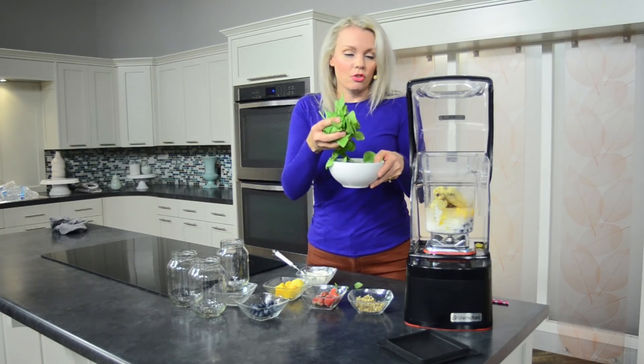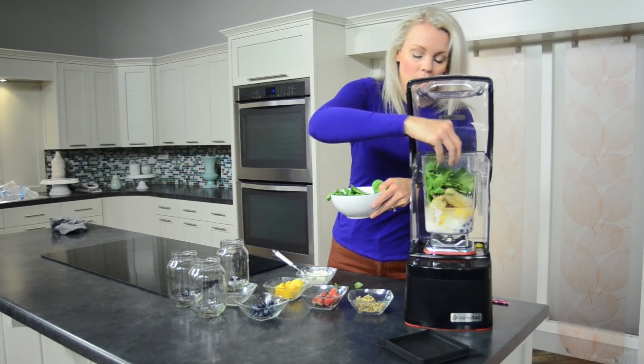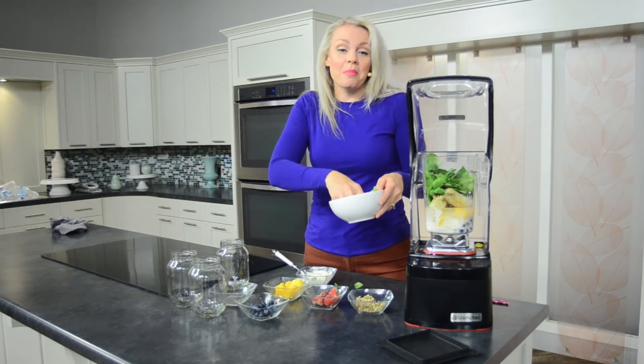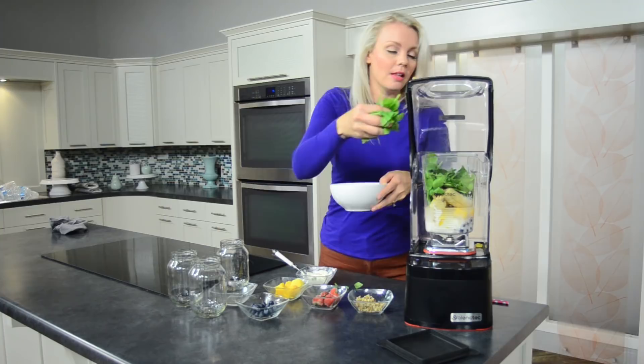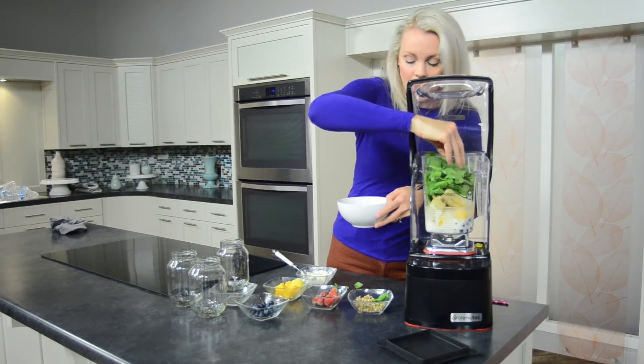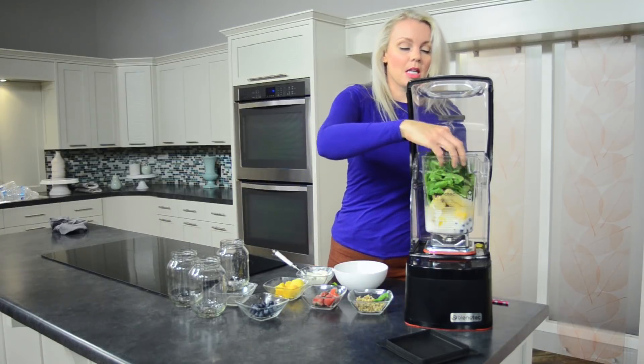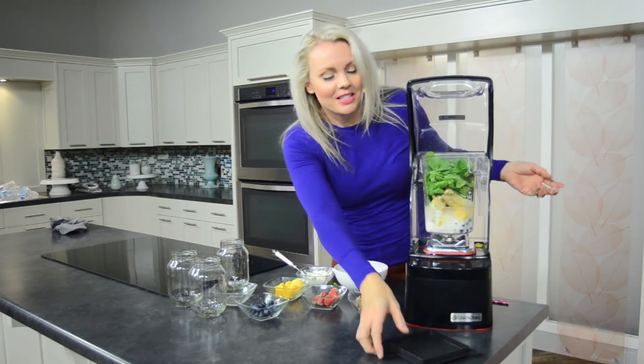Then I put in a ton of greens. Today I've got spinach. You can do kale, or even cucumbers — that's kind of a green veggie as well. So I'm just going to go ahead and pack it in there. I really like to have most of the ingredients be from my spinach or my greens.